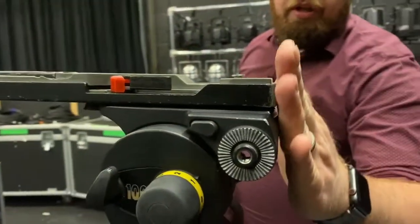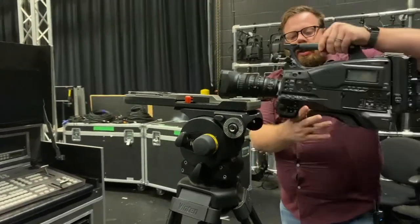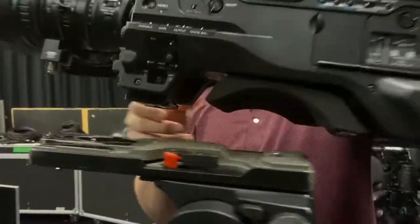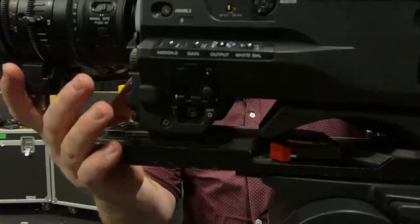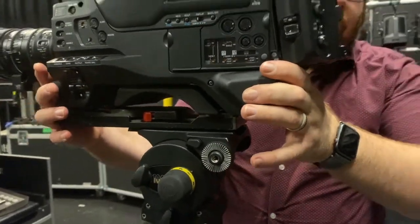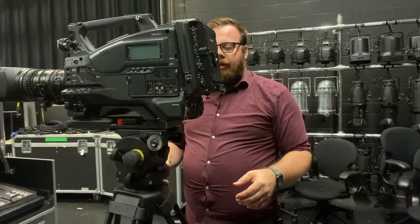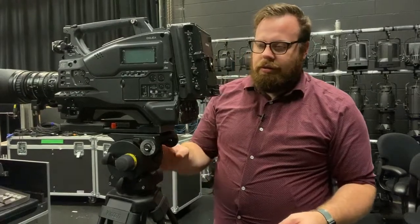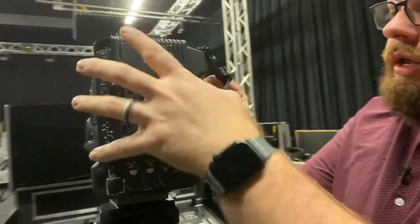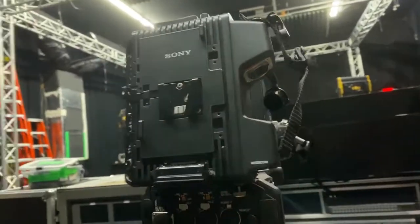You'll also notice that I put it flush to the back. That is because if you look at the weight of the camera, most of it's going to be in the back. We're going to go and wait for a very audible click — that means that the camera is secure. This back part here is where the fiber comes in to connect to the CCU.